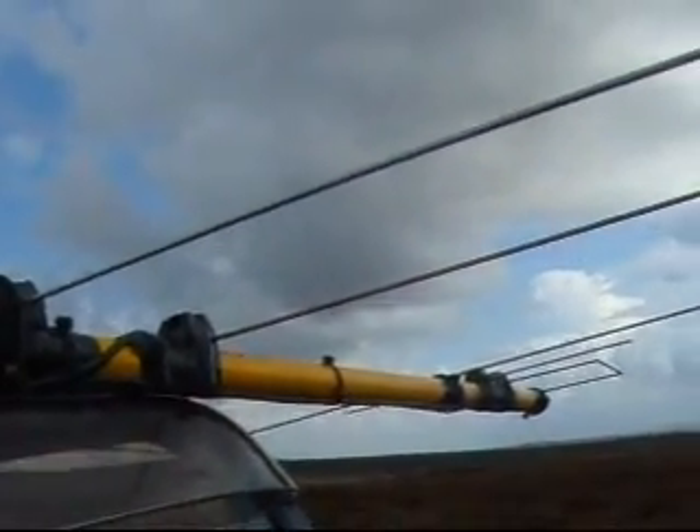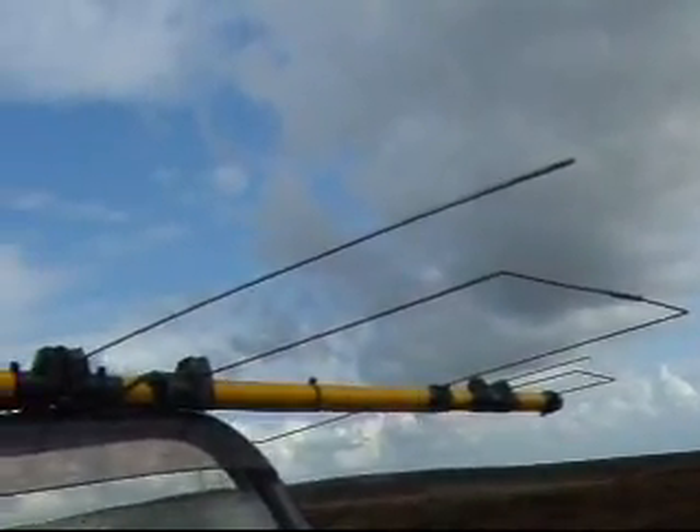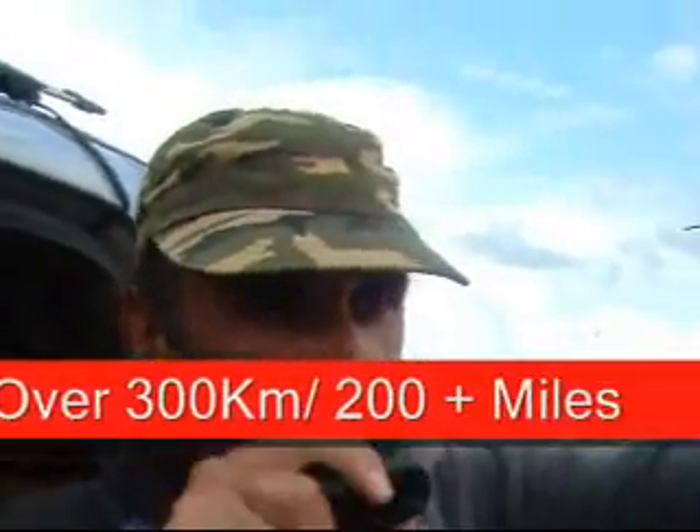Roger the Juliet Oscar 0-1 Oscar Charlie and the report. Could you just tell me the nearest town, out of curiosity? Roger, that's over 200 miles. Thank you very much — not too bad for a homemade handheld antenna. 73 and hope to work you again from 2E0 HTS Portable.